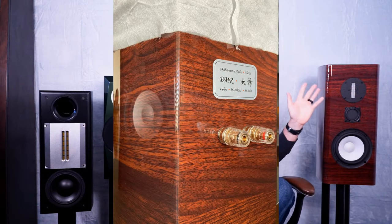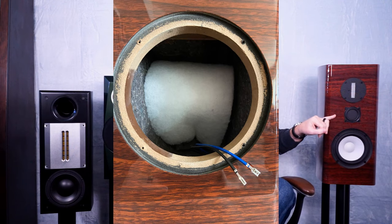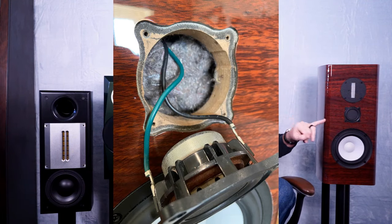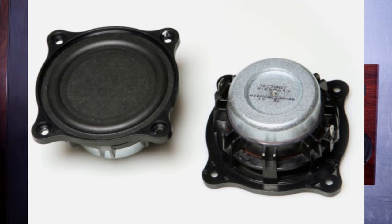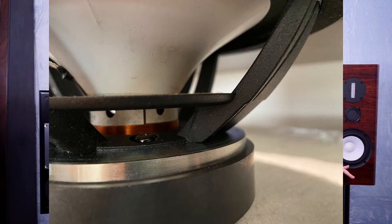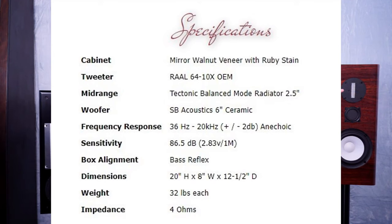We have the now very well-known RAL6410 ribbon tweeter. Then there is this interesting little piston driver — the 2.5-inch Tectonic Balanced Mode Radiation driver — that performs the mid-range duty handoff and is what gives the Philharmonic BMR its name. Then there's the newcomer: the CA-17 6-inch ceramic driver, which continues to give the Philharmonic BMR an impressive low dig into the 36 Hz region — so you have a 36 Hz all the way up to 20k cutoff.